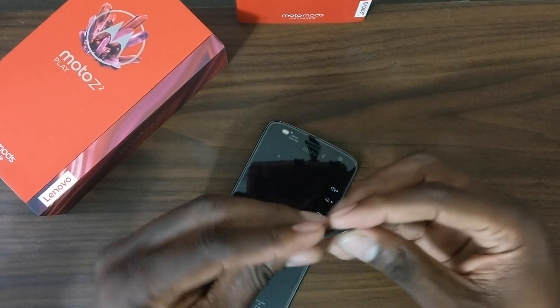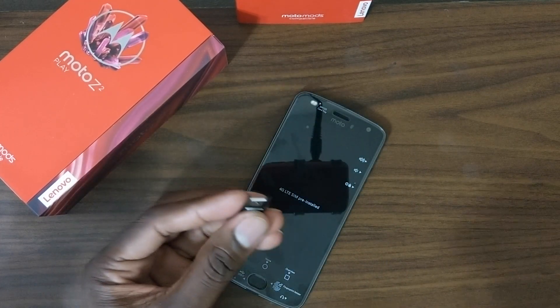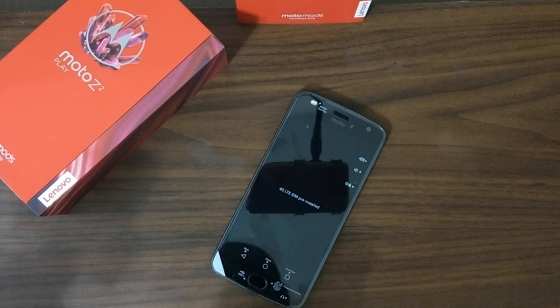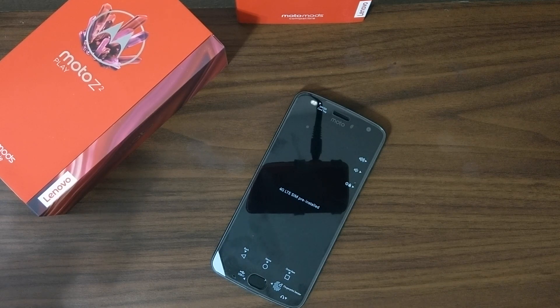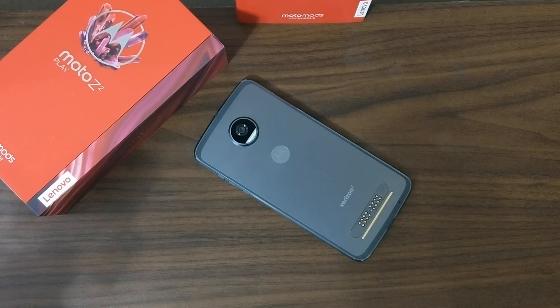You can see the SIM is already in here. We'll pop it out — this does take a nano SIM. I'll put my T-Mobile SIM card in to speed things along. That thing is beautiful. I'm taking my SIM out of this other phone I've been testing.